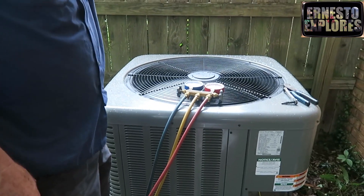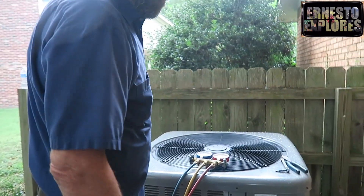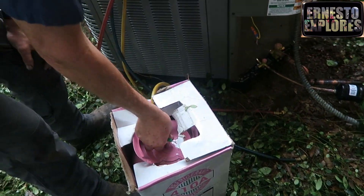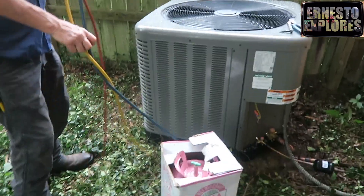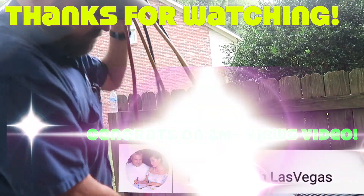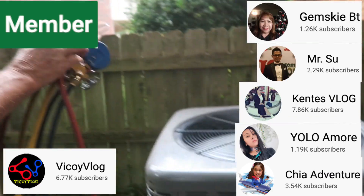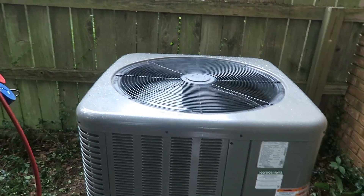That thing's tested for 450 pounds — that's the only concern I ever have about putting them on: a coil not designed for them. But that did say it was a 410A as well. Looks like we're almost finished — we're painting.